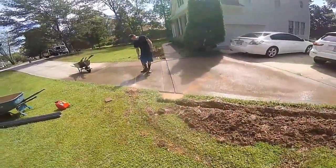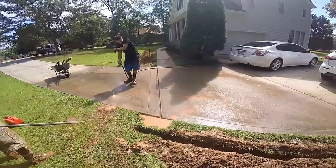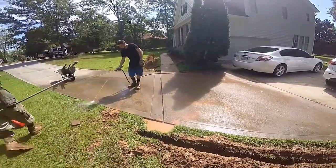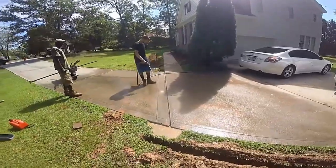Soon after you use your concrete saw, make sure you wash off that excess cement. It's Portland cement and it will stick to your old cement — you don't want it to look really ugly when you're done. So wash it off.